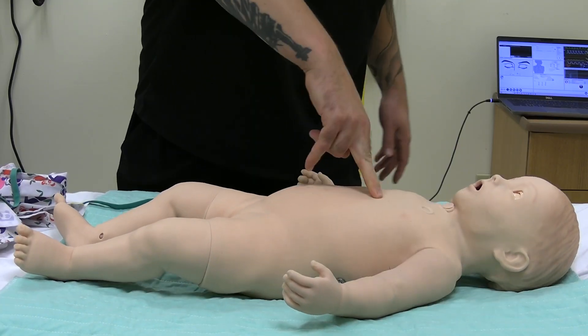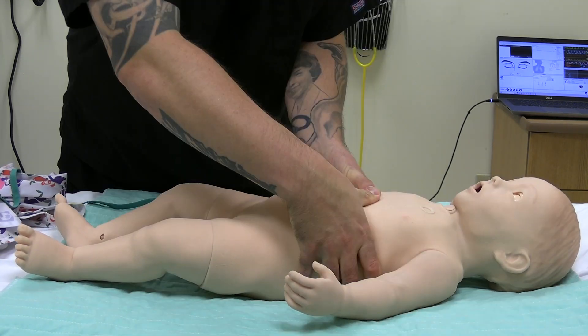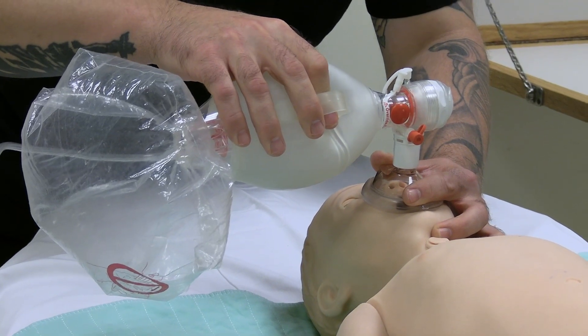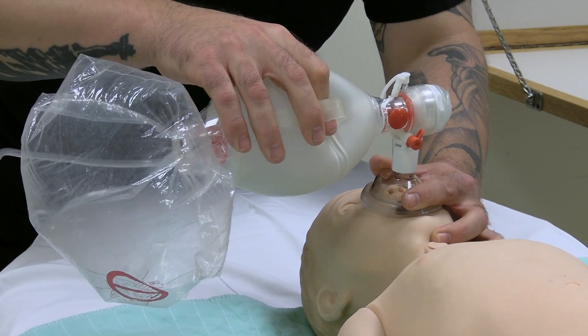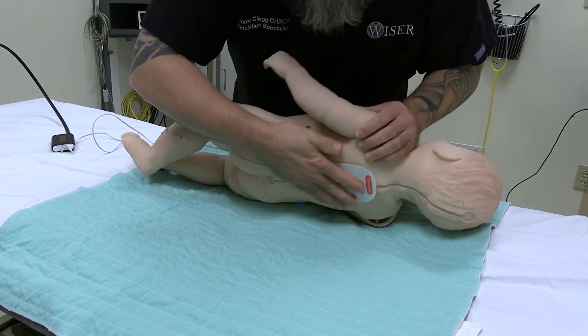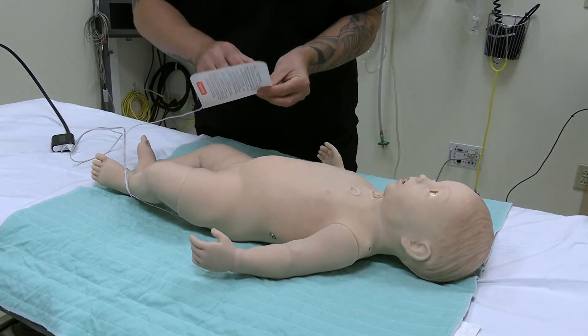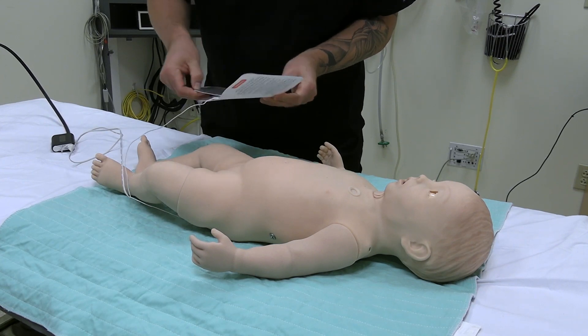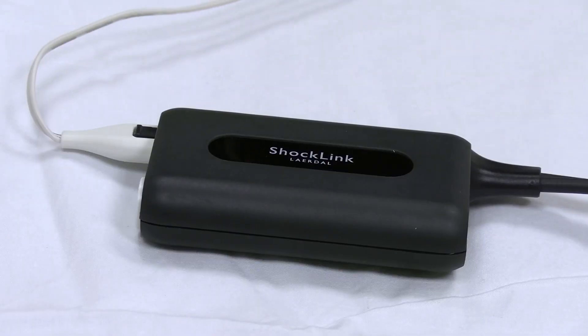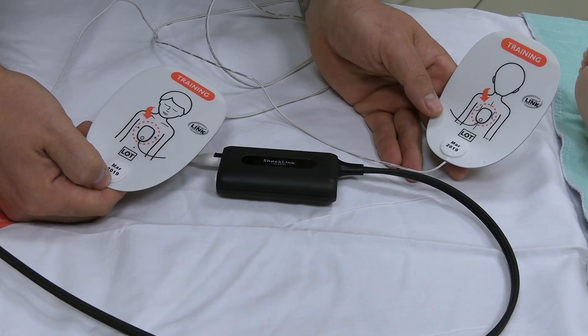Full CPR can be performed on the mannequin. Oxygen delivery devices like bag valve masks, oral airways, and face masks can also be utilized. We can deliver simulated shock to the mannequin for cardiac events using a device called ShockLink. ShockLink is an electric deterrent preventing a live shock from reaching the mannequin, adding an additional layer of protection for the learner.